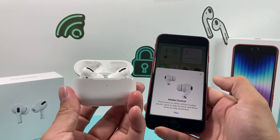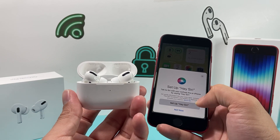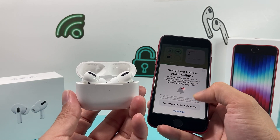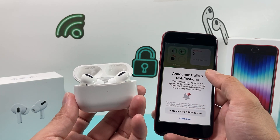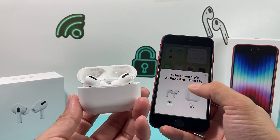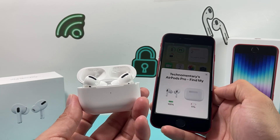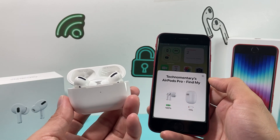After that, you are connected. You can look through those controls or skip it, set up Siri if you like, and customize things like call announcement and notifications if you want. But essentially, you're done. You can go into it and see that you're connected, and it shows you the charge. Your AirPods are connected and you're ready to go — simple as that.